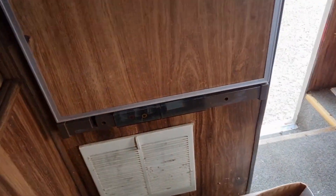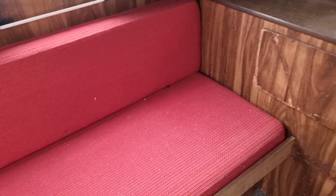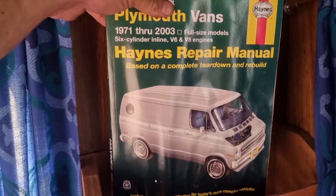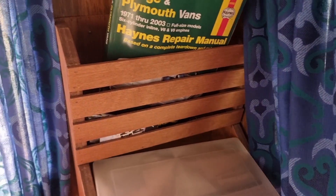He said his dad was using it up until five years ago. There was a little bit of gas in the car but it fired right up. Under this couch here it comes out to another bed, but I need to replace a little piece of wood back there. It came with the Haynes repair manual for it, which will be handy because it needs a bit of work.